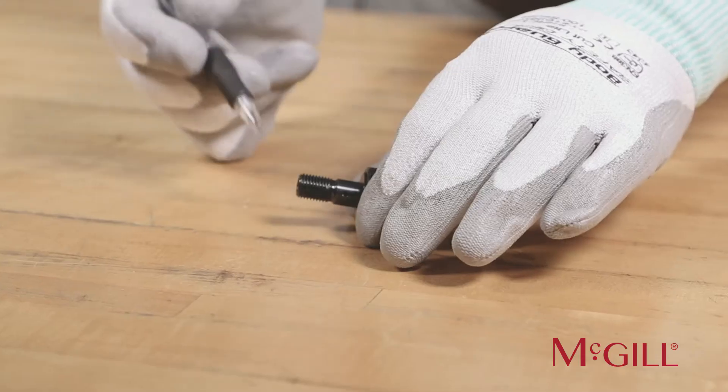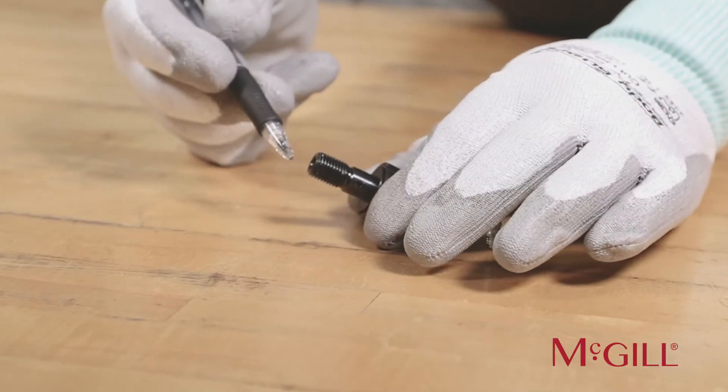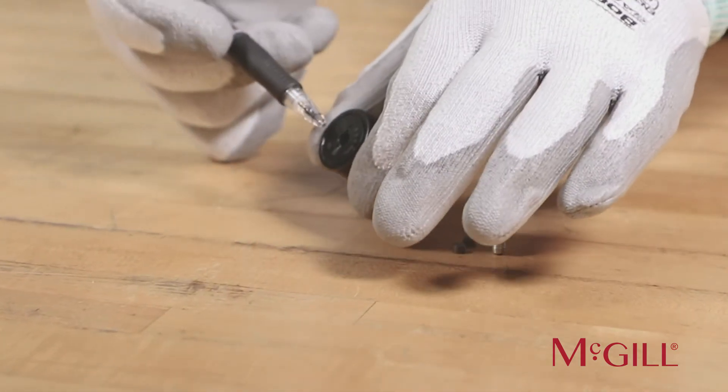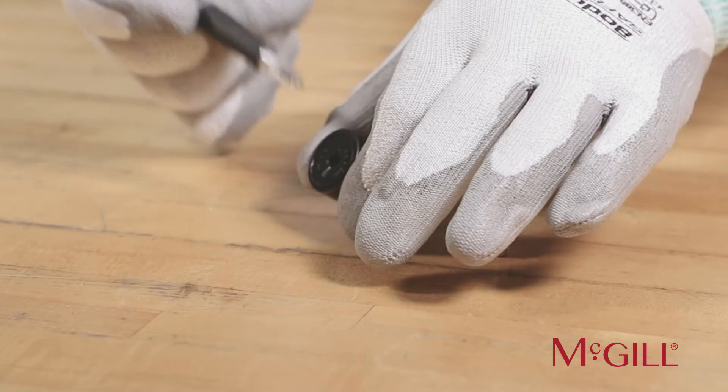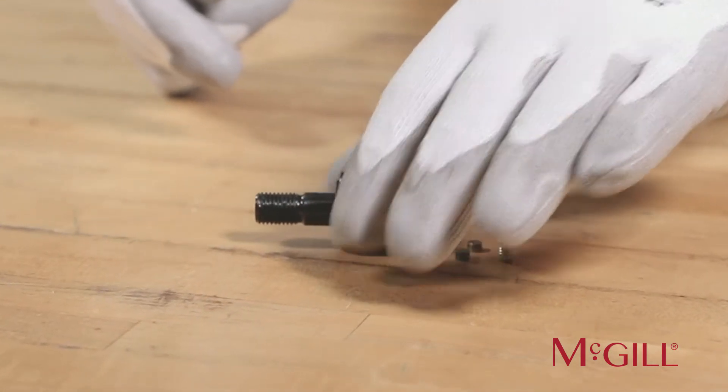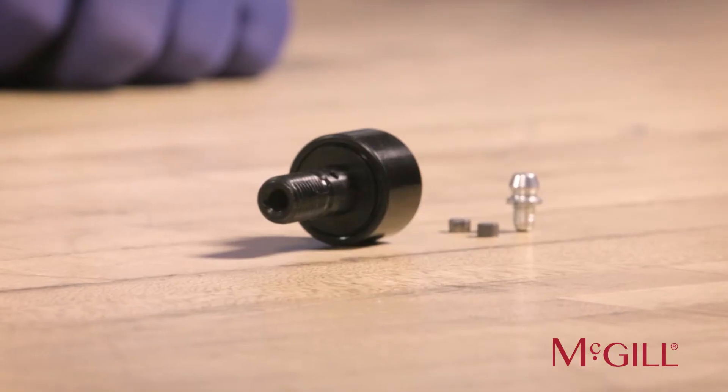Depending on the size, the stud-type Cam Follower can have an axial hole at both ends of the stud as well as a radial hole in the non-threaded portion of the stud. The axial lube holes at the end of the stud accept a drive-type grease fitting for Cam Follower sizes up to 5 inches.